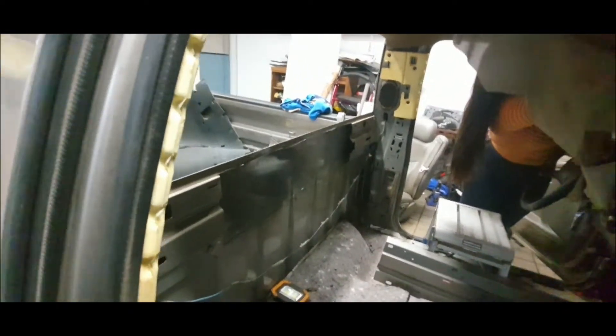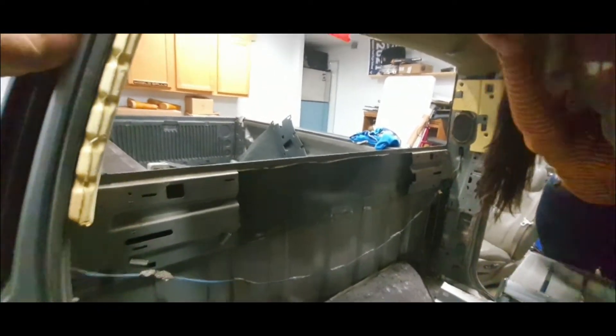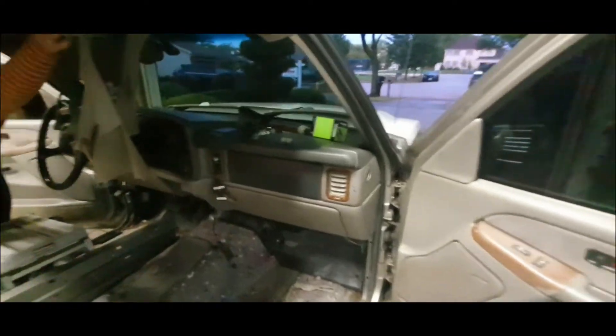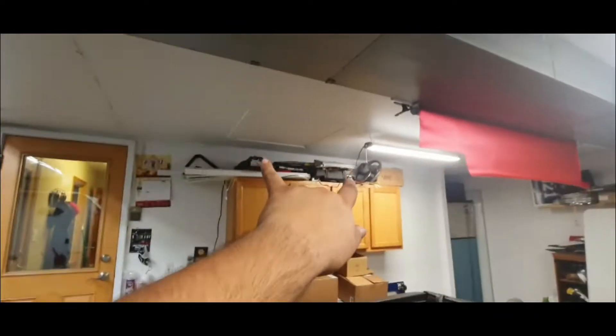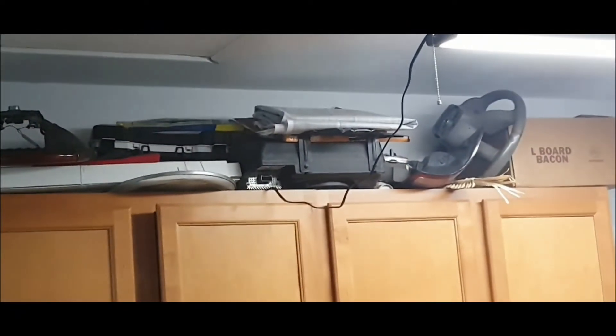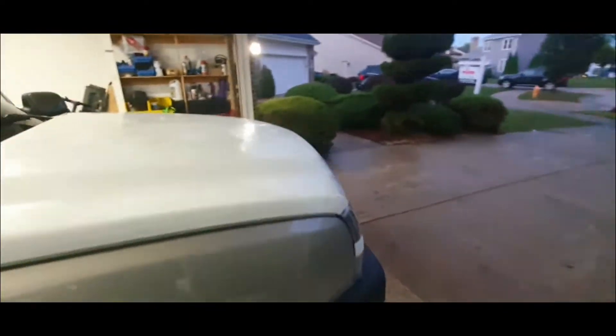I'm gonna take that out — this thing's ready to go, I'll probably do it tomorrow. I think I'm gonna need more silicone adhesive but we'll see. I also need more carpet, I already ordered it. The dash is staying, door panels are good, and the steering wheel I still gotta swap out — I got the wood grain one and the regular one, so I'm gonna put the wood grain on to match the dash. I also put the fog lights in and wired the light switch so the fogs turn on.